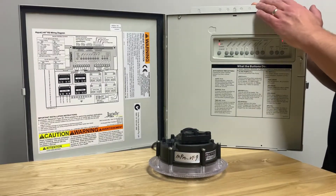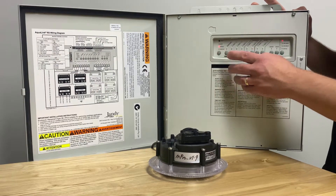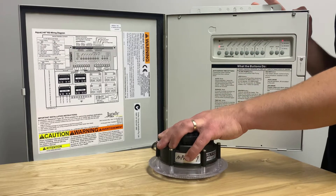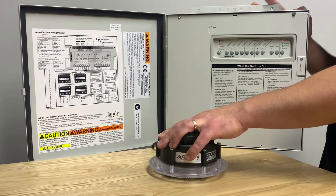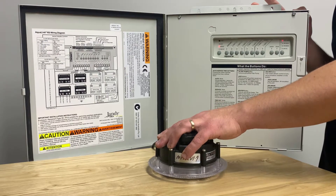First you must put your Aqualink RS into service mode. Next you must identify which auxiliary the pool light or spa light is plugged into. Before beginning the process the light must be off for at least 30 seconds.